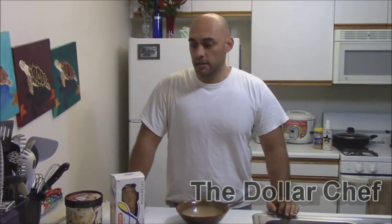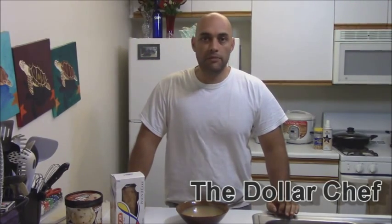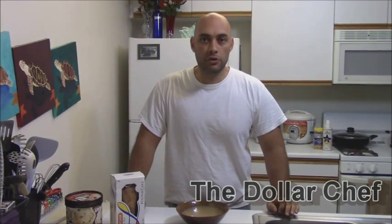Fellow food fans, good to see you again. It's been a while. It is Saturday afternoon, which means it's time for ice cream and other desserts like that.